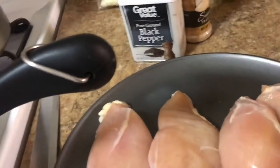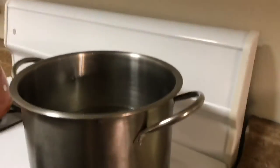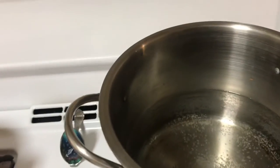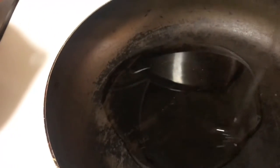I got my water boiling. I'm gonna add a little bit of oil to it so that my noodles don't stick when I start to boil them — I just add a little bit of oil. And then this is gonna be my fryer for my chicken.